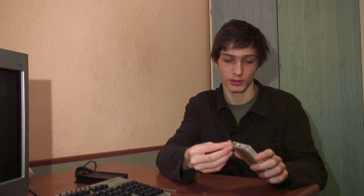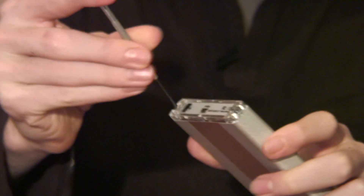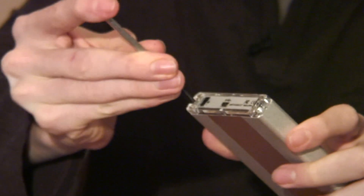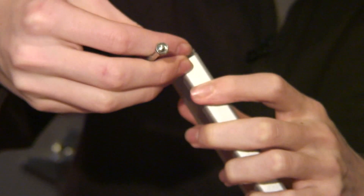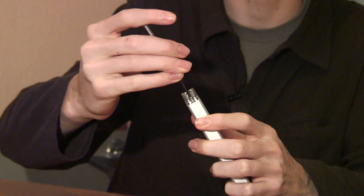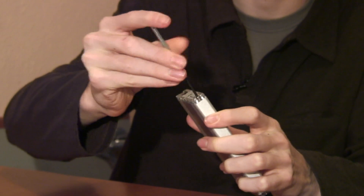Once you're done, simply put the screws back on the side panel, and then your hard drive will be ready to go. One thing to keep in mind with external hard drives is that you have to be very careful not to drop them. Hard drives are very easy to make unreadable by dropping them, and then you'll lose all your data which is saved on it.